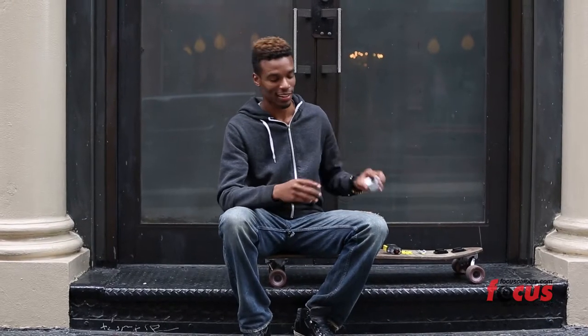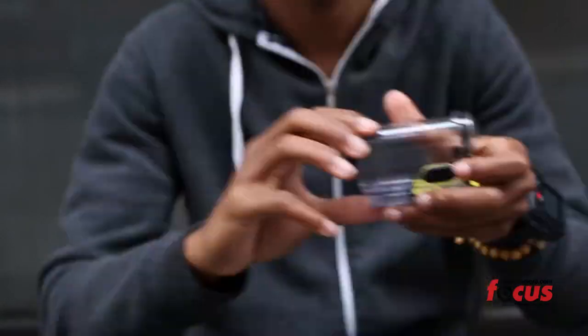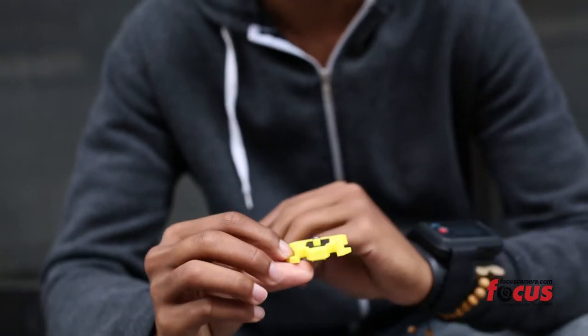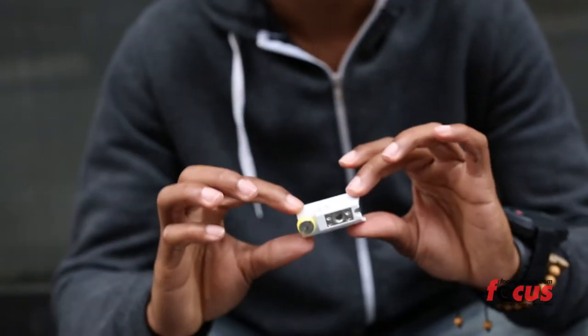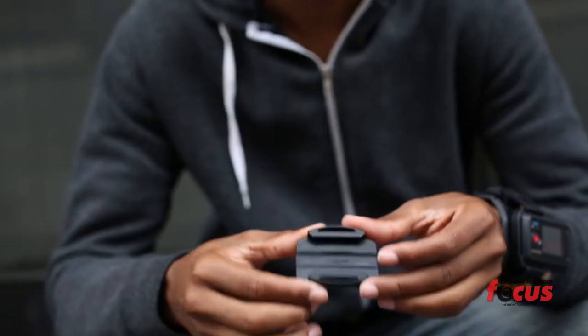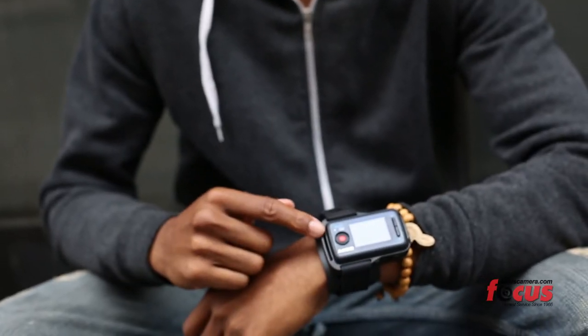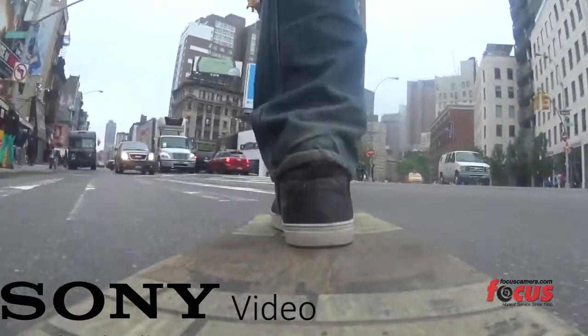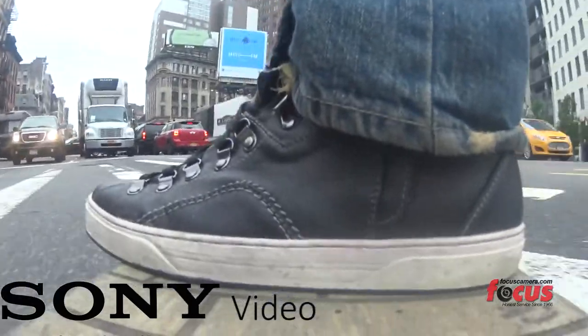Here are the things that come in the box: the camera, the waterproof casing, the tripod mount for the waterproof casing, the tripod mount for the camera, and the sticky mounts that you can slide on and put on helmets. And let's not forget the watch. Once you stick this on a subject, you can't reapply it. What we did was get double stick tape, paste it on, and reapply it again. I'm not sure if Sony provides extra adhesive for this, but that's one thing they can improve on.